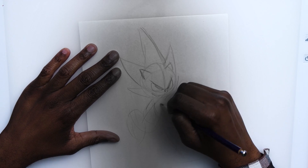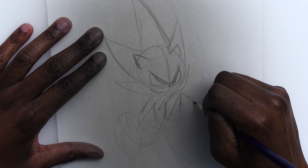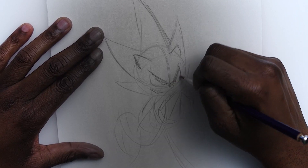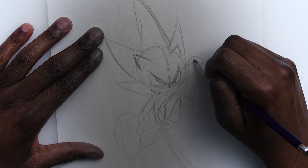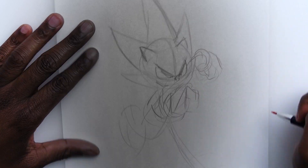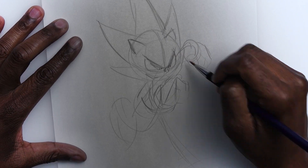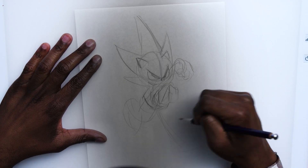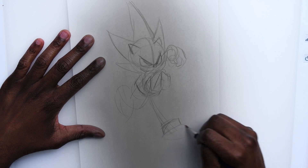Make sure you use nice gestures, nice strong bold strokes. Now we're just putting in his fists and his feet, and we've got him running.